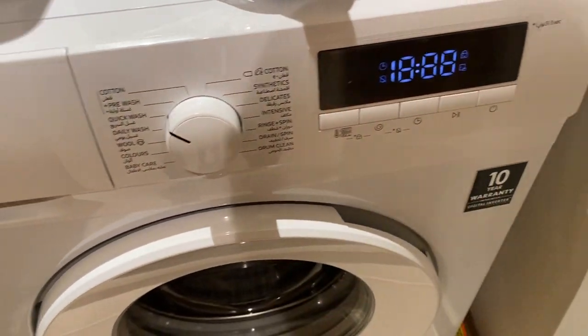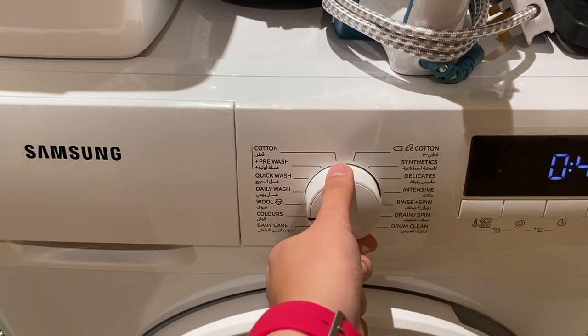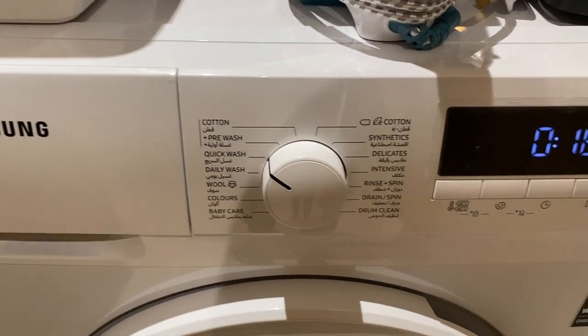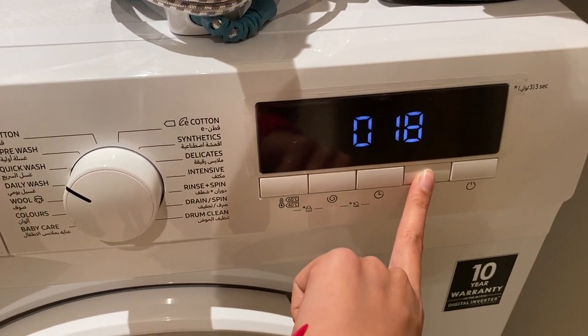Press this button to turn on the machine. Twist this knob to select the program. Once you have selected the program, press the play button to start.